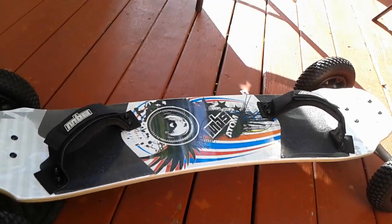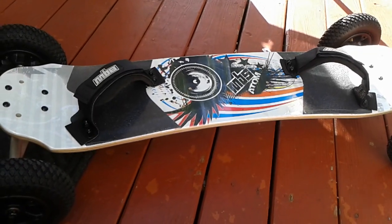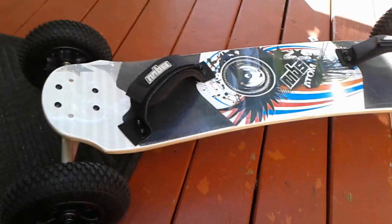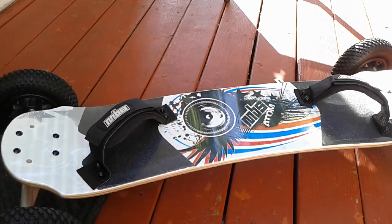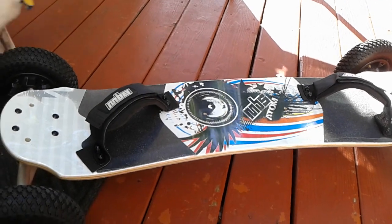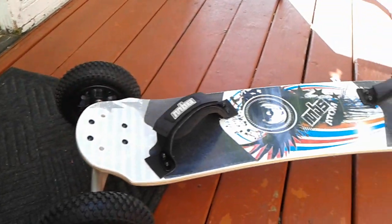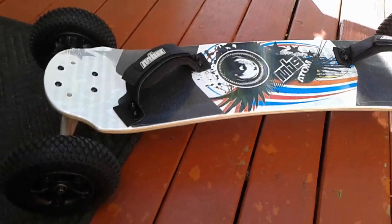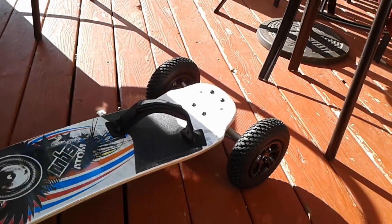Once you have those parts, you'll also need a transmitter and receiver — I'll leave a link for that in the description as well. You can also add lights to your mountain board, which makes it look more cool. And that's about all the parts you'll need to build an electric mountain board.